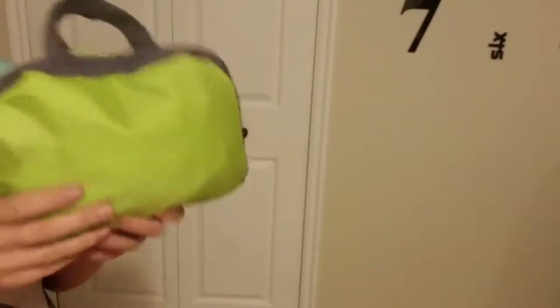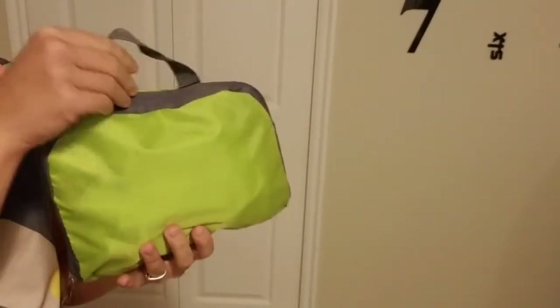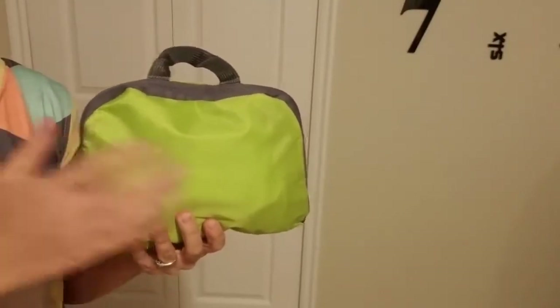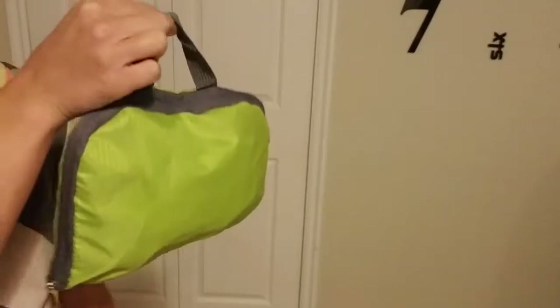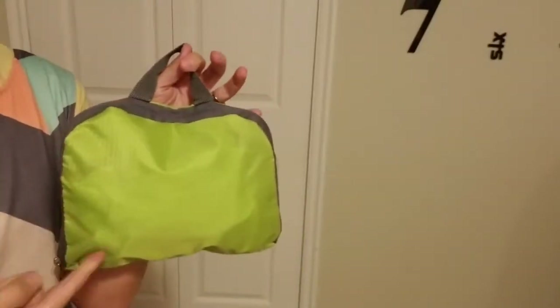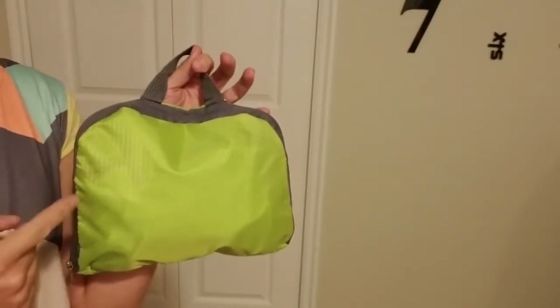It folds up. This little pocket right here is not an extra bag for you to throw it in. Rather, it is the front pocket of the backpack — just turn it inside out and it has a little handle. I love these packable backpacks. They're so handy.